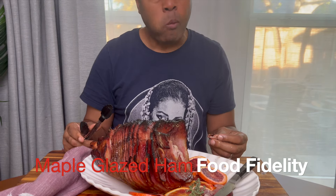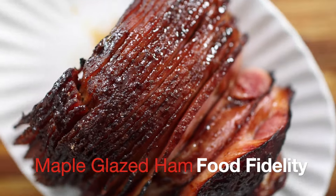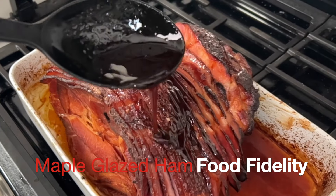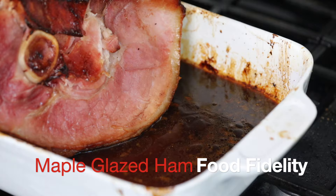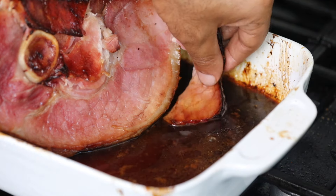Yo, what's up? This is Bart Morrowing. I'm going to show you how to make a nice delicious maple glazed ham today. It's got a tight glaze plus topped with a very delicious, rich cherry pineapple based sauce.